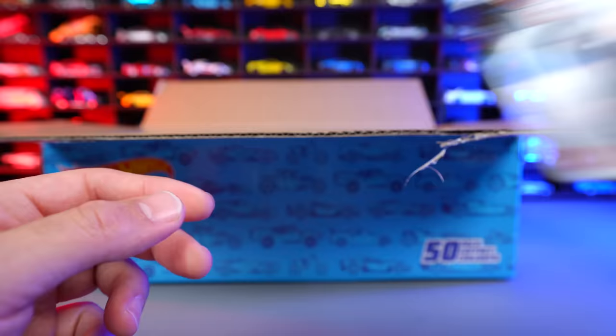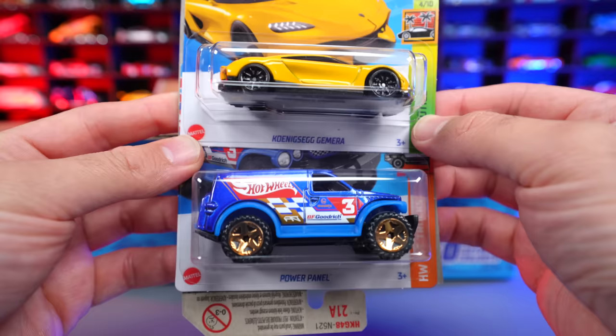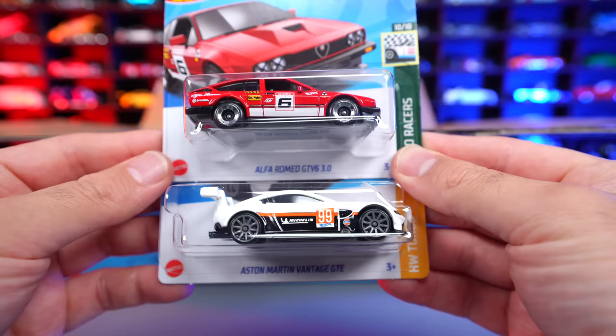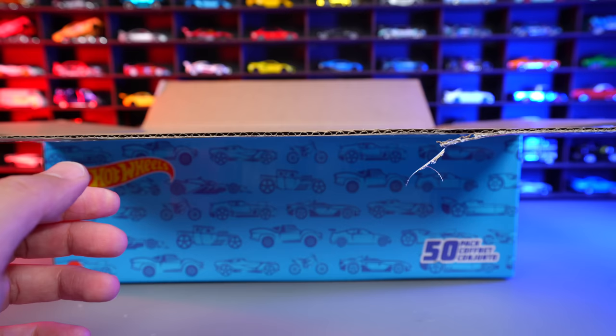Check that out — we've got the Koenigsegg Jumeirah in yellow. Absolutely love that casting, very, very cool in the yellow color variation. Followed by the Power Panel — pretty neat looking casting. And then behind it we've got the Alfa Romeo GT V6 3.0 and then we have the Aston Martin Vantage GTE. Two really cool looking castings. I really like the quality look they've done on the wheels on this Alfa Romeo.